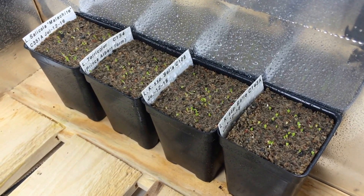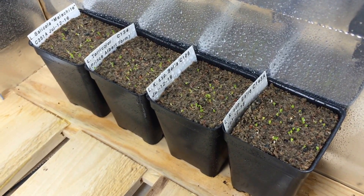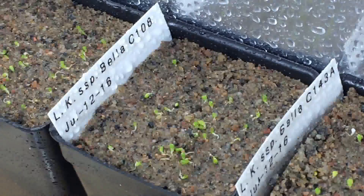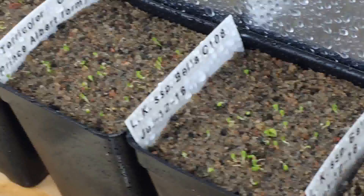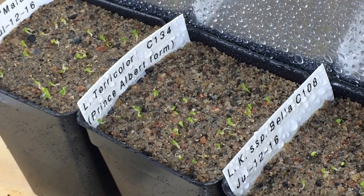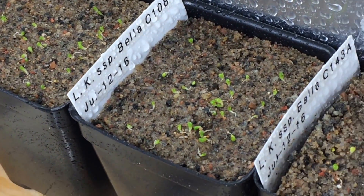I pulled the four pots out that I was happy with. You can see the white ones in this one, but there's no white ones in the other pots. So I'm happy with that. I just thought I'd show you guys.